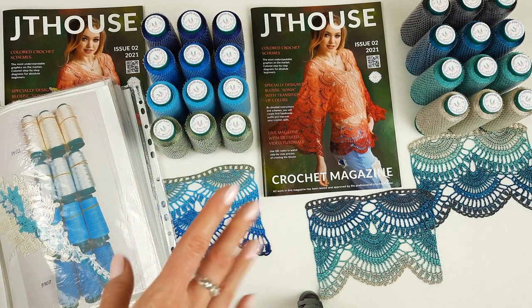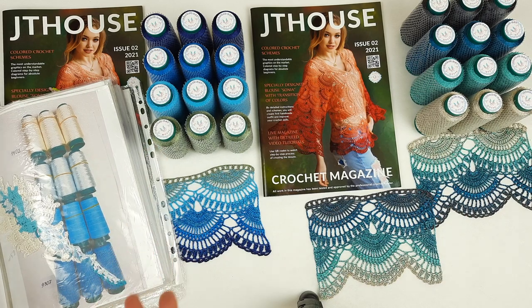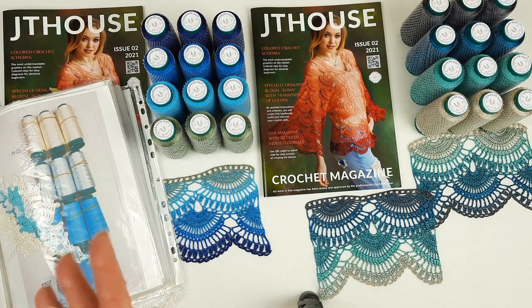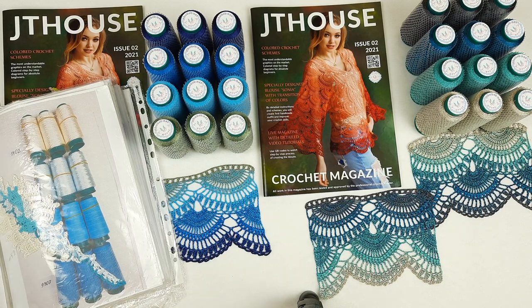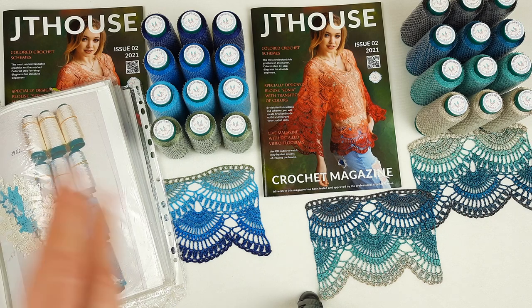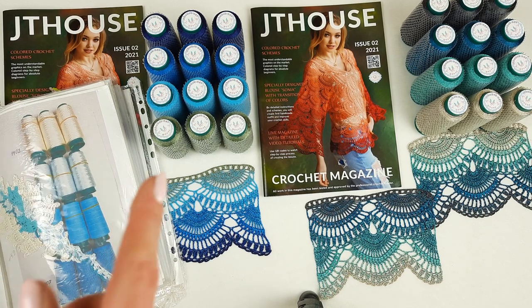Now I want to tell you that right now I am preparing presentations of eight new yarn kits for blouse Sonia for the spring-summer 2024 season. And some of them are really unique, available only in one copy.